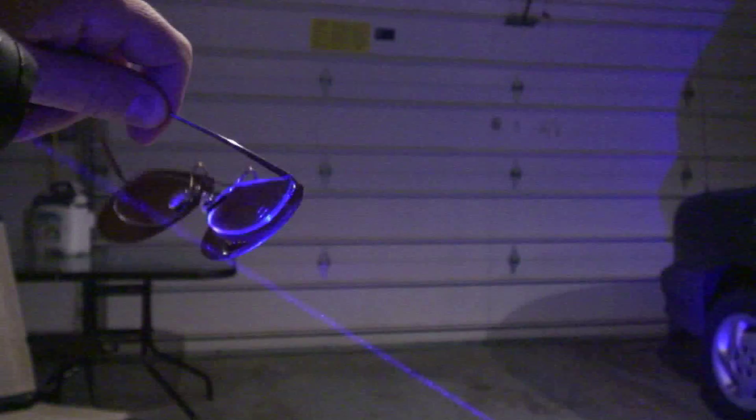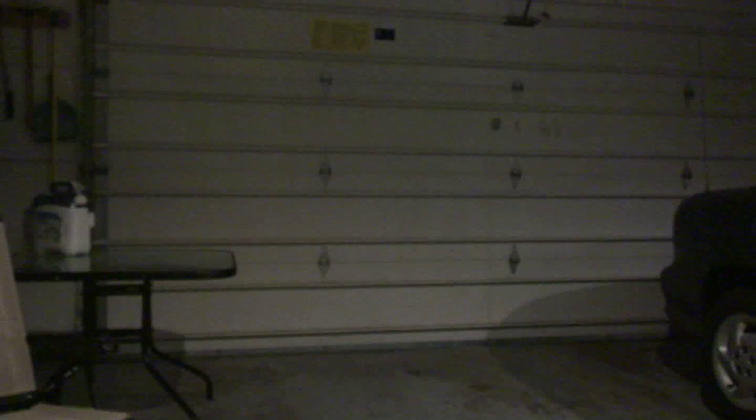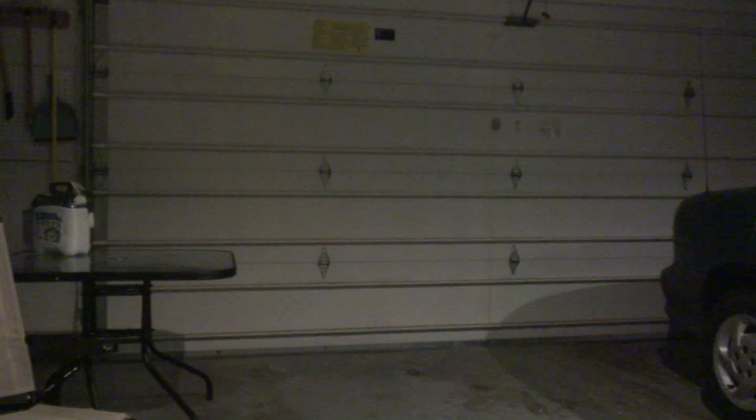I happen to have a pair of really cheap blue-blocker-type clip-ons for my regular eyeglasses, and they do a terrific job, oddly enough. You can see that it blocks the beam almost entirely. So if I want to look directly at the target I'm aiming at, that's a must.